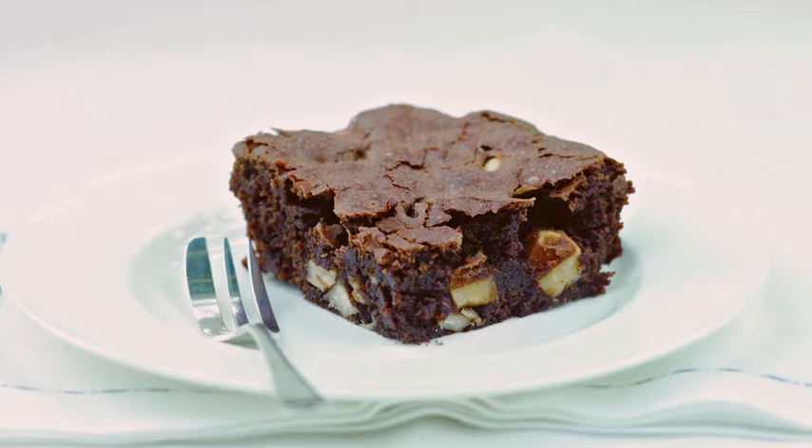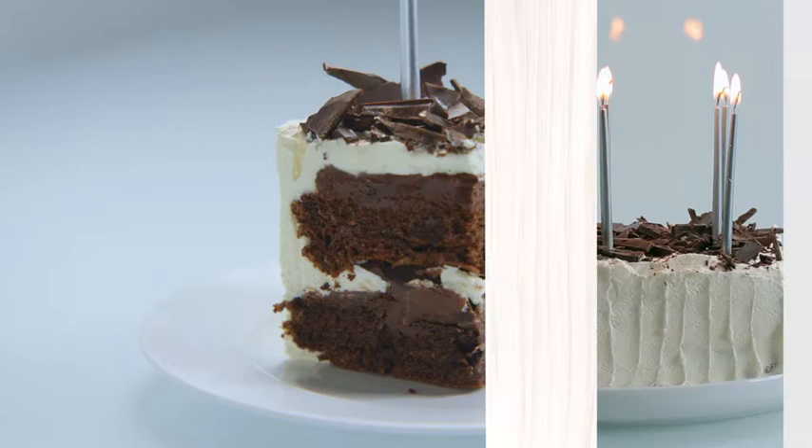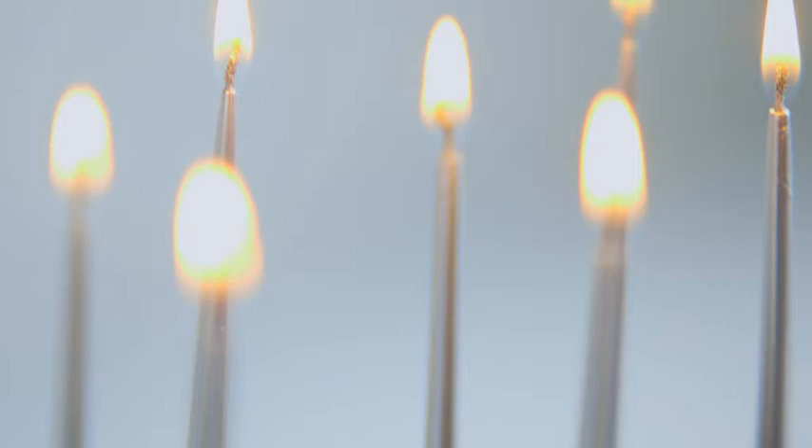Now a very special cake which really hits the spot for a special occasion or a birthday. I call it squidgy chocolate cake because that's what it is — there's no flour in it. It has a light soufflé-like texture, a chocolate mousse filling, and then it gets decorated with chopped chocolate.